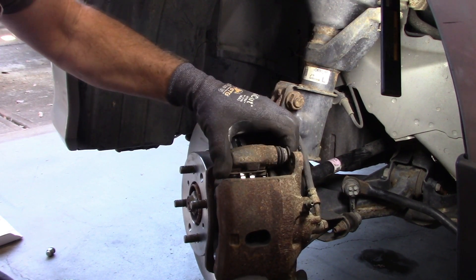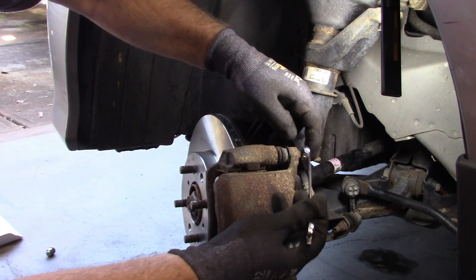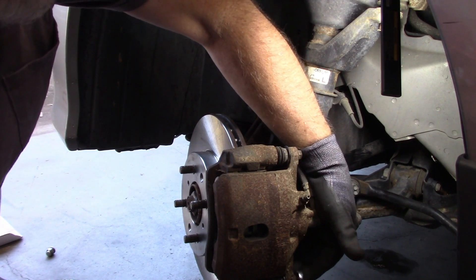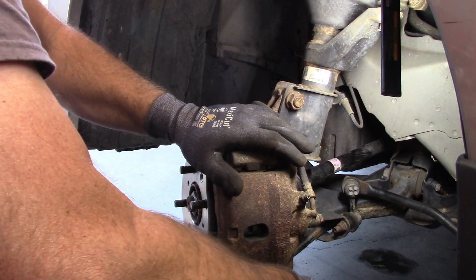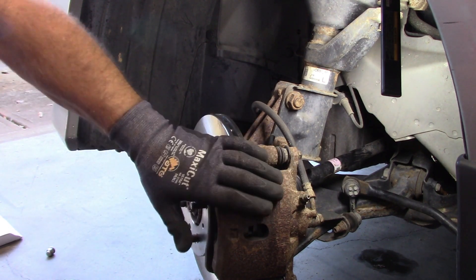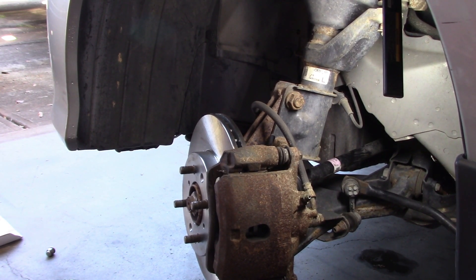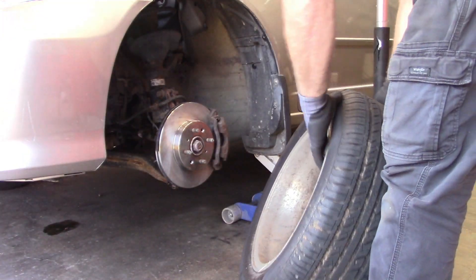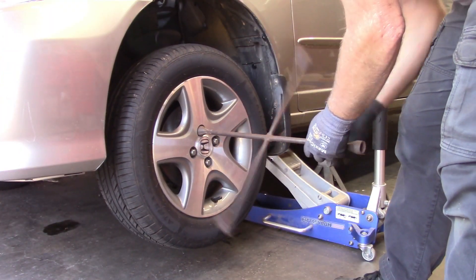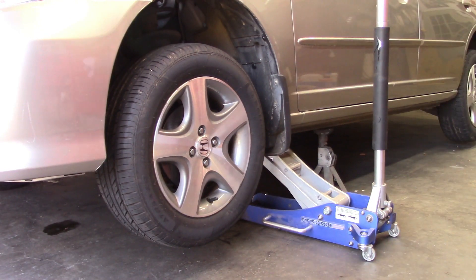I'm going to push these plungers in a little, get that caliper in place. I don't know the exact torque spec, I just make them tight but I'm not trying to snap them off. Now I'll push on the brake pedal a couple of times to backfill the piston.